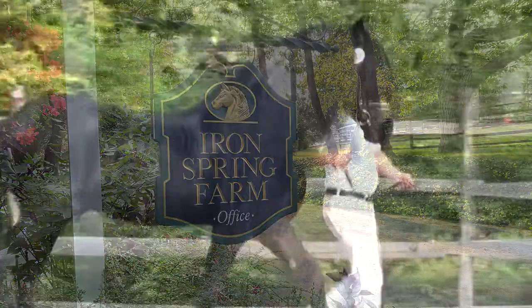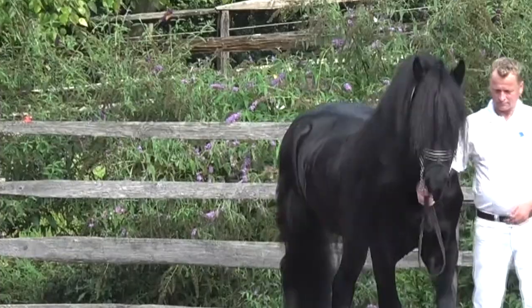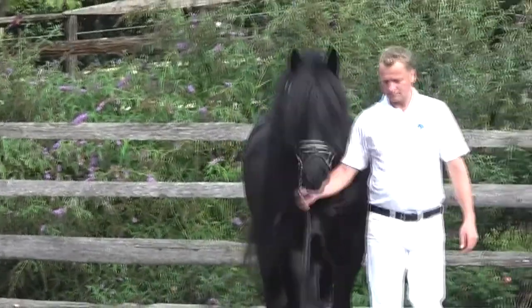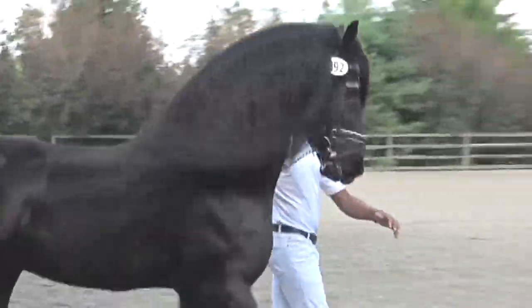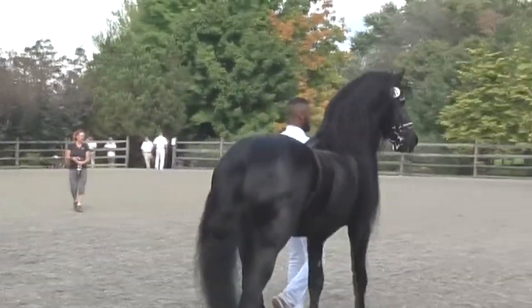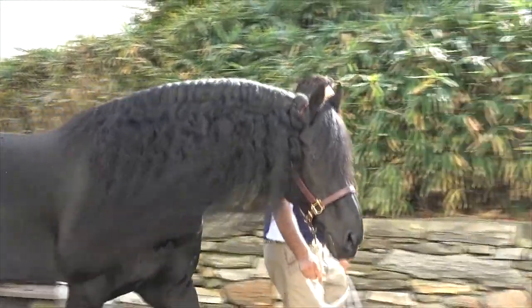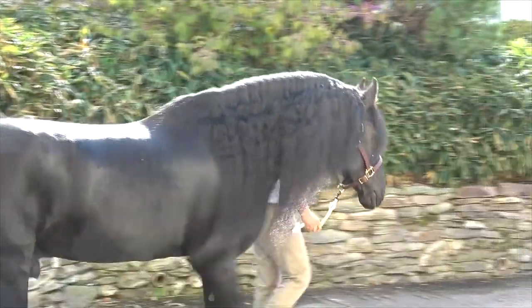Here at Iron Spring Farm, we love to see our horses with healthy, shiny hair. In this video, we will share how we care for our Friesians' characteristically long manes. In general, Friesians often have much thicker hair than other breeds, and patience is key. With a plan for mane care, you can encourage your Friesian's hair to be healthy, long, and abundant.